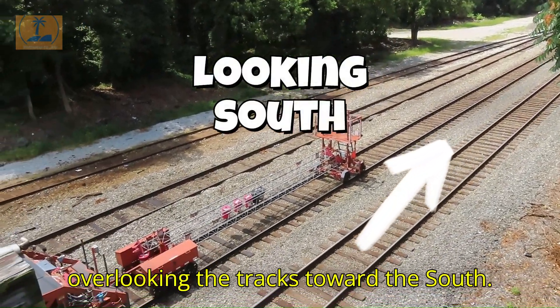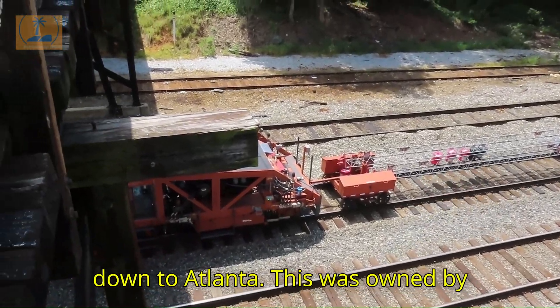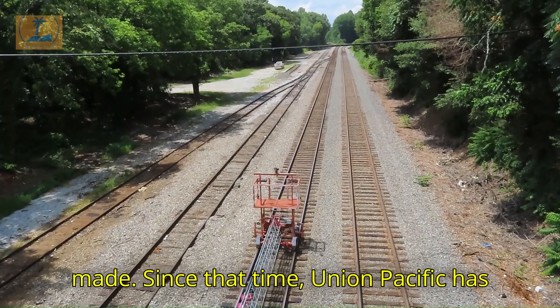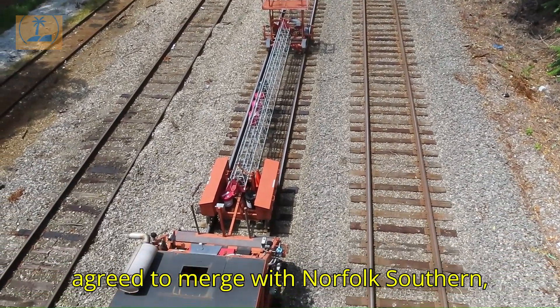Here we are on top of the bridge overlooking the tracks toward the south. The railroad runs through Beaufort and on down to Atlanta. This was owned by Norfolk Southern when this video was made; since that time, Union Pacific has agreed to merge with Norfolk Southern, creating the first transcontinental railroad in the United States.